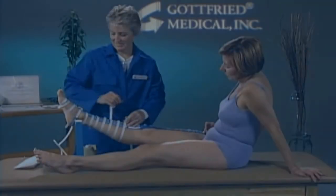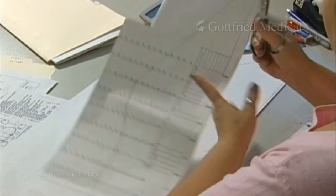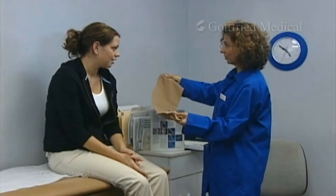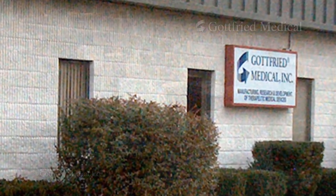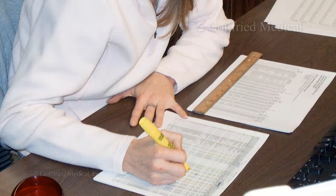For all compression therapy prescriptions, correct fit and pressure are absolutely critical. Only made-to-measure supports and garments can provide that kind of precision, and that's why health care professionals rely on Gottfried Medical. If you have a question or need assistance of any kind, our technical staff is just a toll-free call away and ready to assist you.